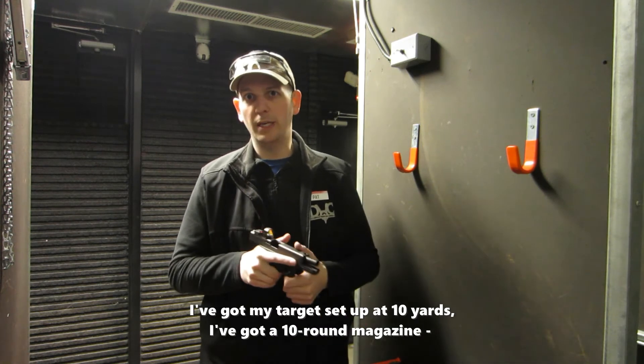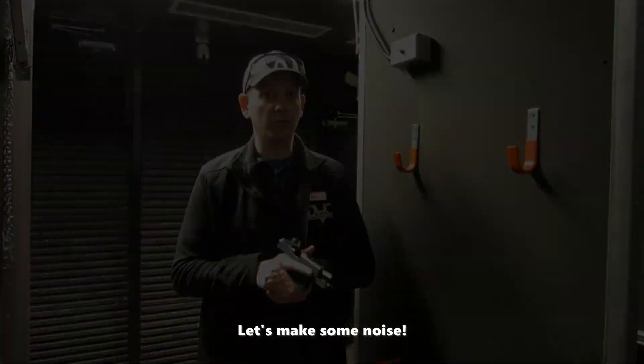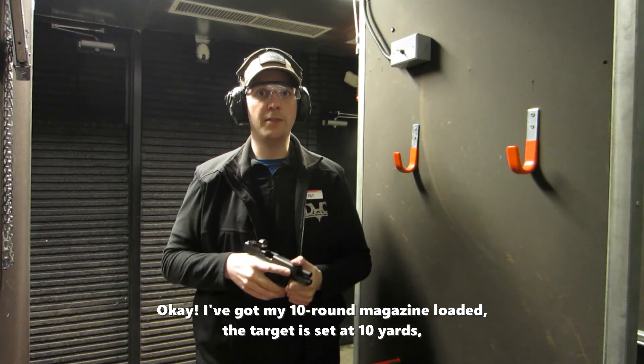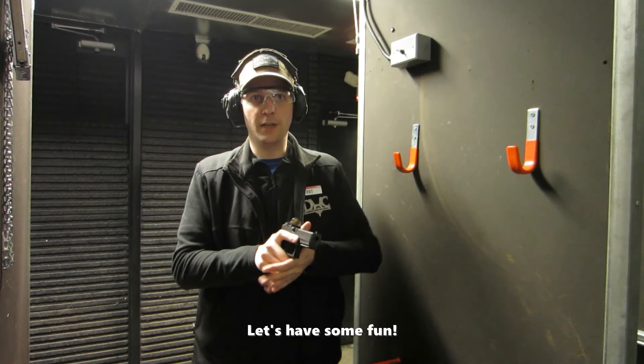I've got my target set up at about 10 yards and I've got a 10-round magazine loaded. Let's make some noise and have some fun.